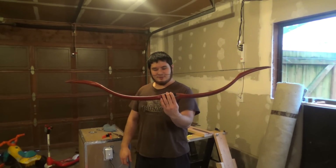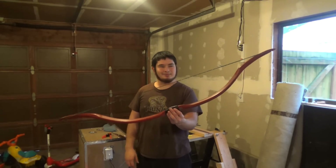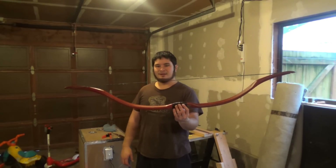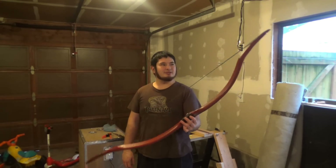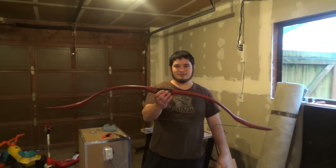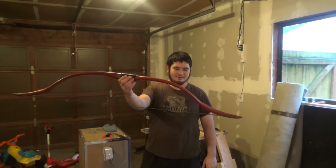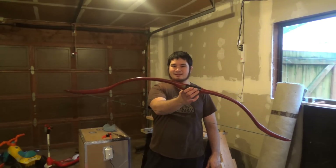This particular bow weighs 45 pounds to 28 inches, though this build will probably yield a bow from about 40 to 50 pounds depending on how you do it. It's very similar to the Hobbit inspired bow, but it's scaled back just a little bit.